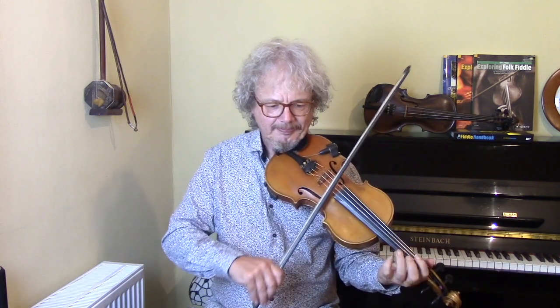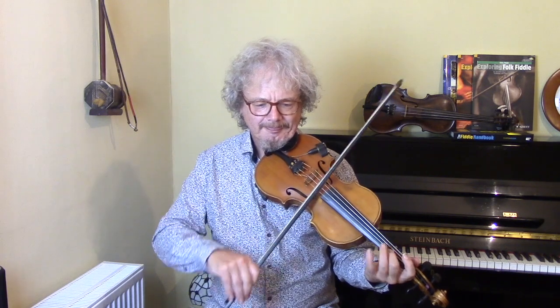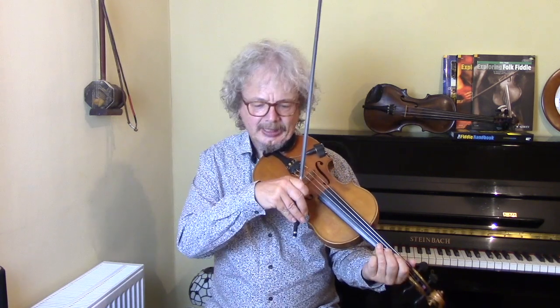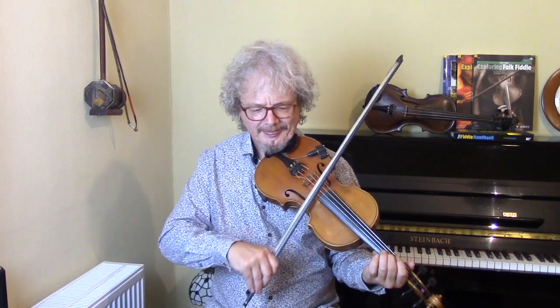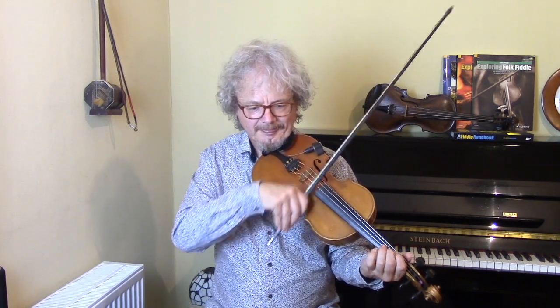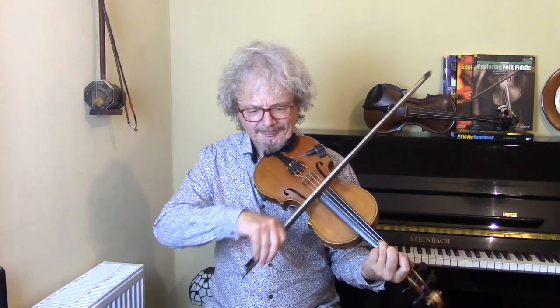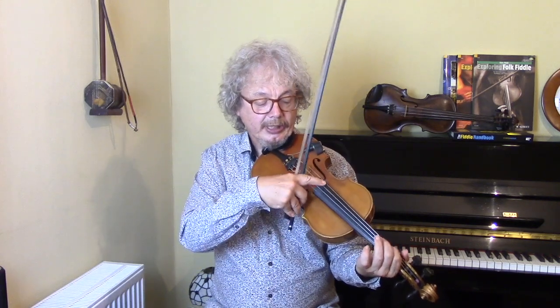So let's do some drones. An A drone all through that, and stop droning when you get to that G chord, and drone again. And then here you can drone again on the E. You could also put an E underneath the A.